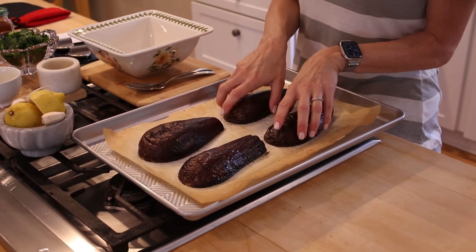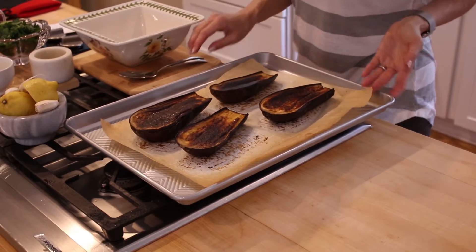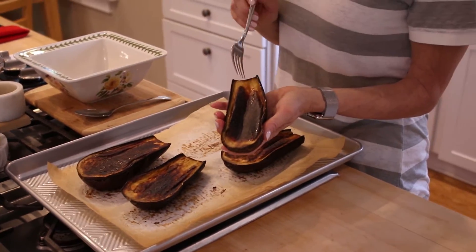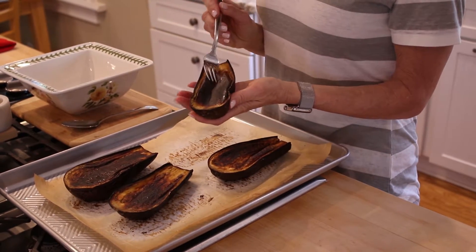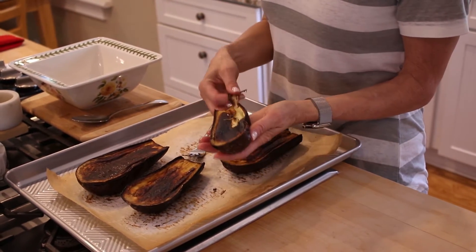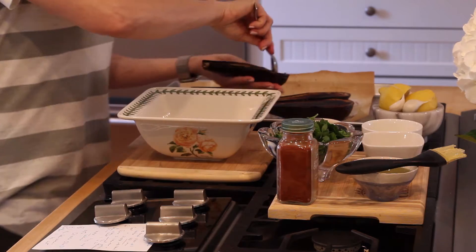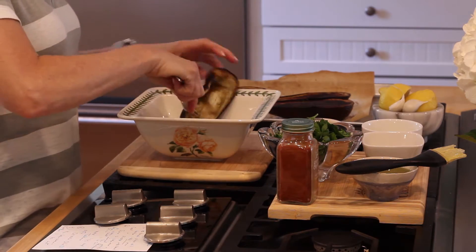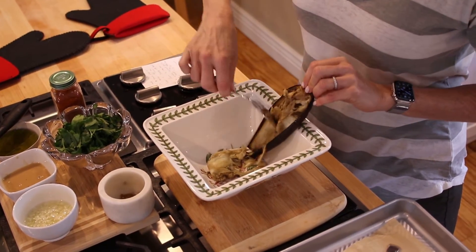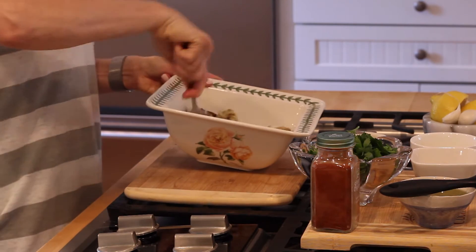I've taken my eggplant out of the oven, let it cool, and I'm just going to flip it over and take off this little bit of brownness. Then I'm going to scoop the flesh out — this is going to make this lovely dip. I'm just going to scoop all of that into my bowl.